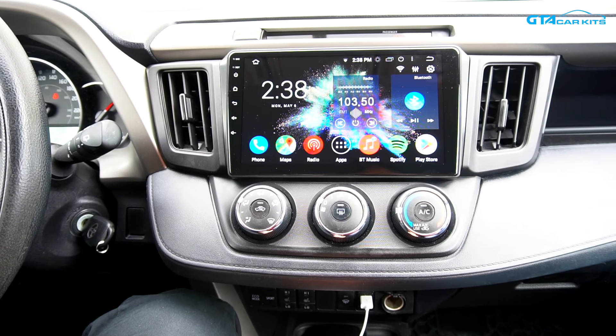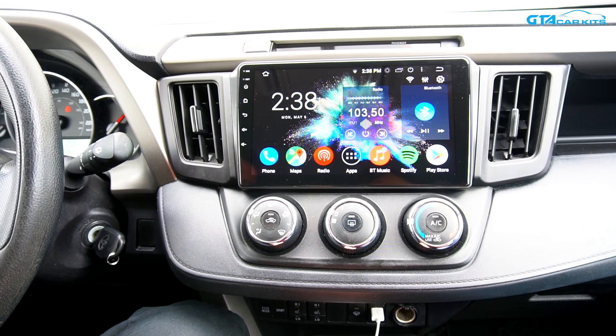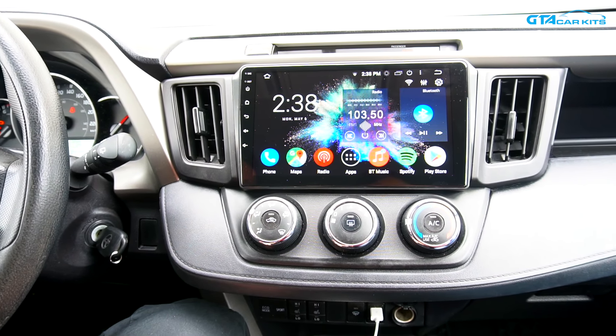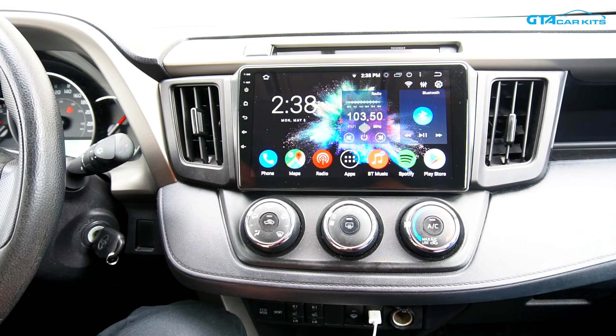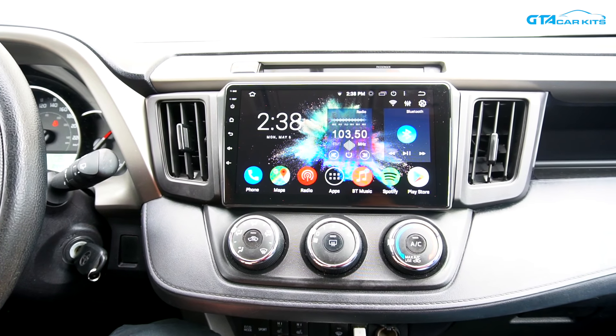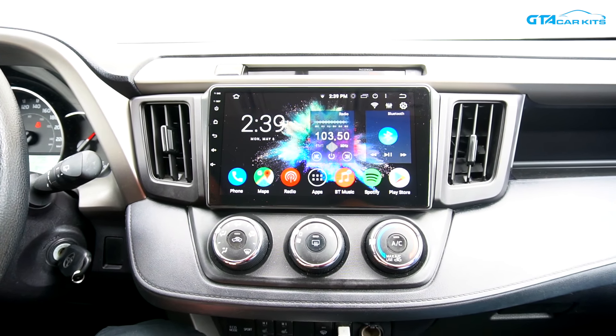Hello everybody, today we're doing a video for GTA Car Kits in the 2016 Toyota RAV4 and today we're going to be showing you how to install our Android-based stereo. As you can see, it's a huge improvement over the original radio. The screen is very big.